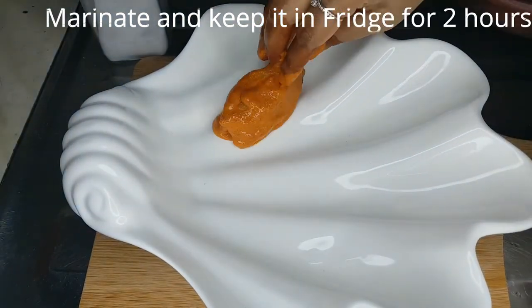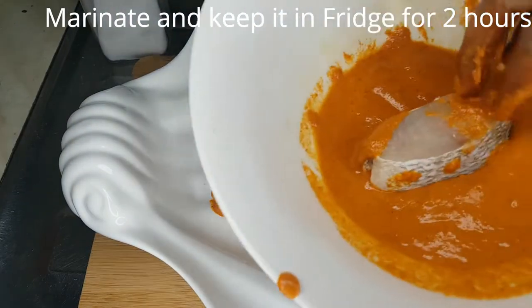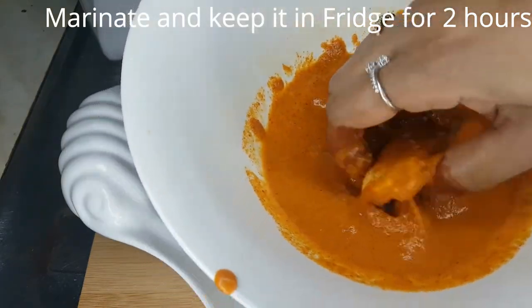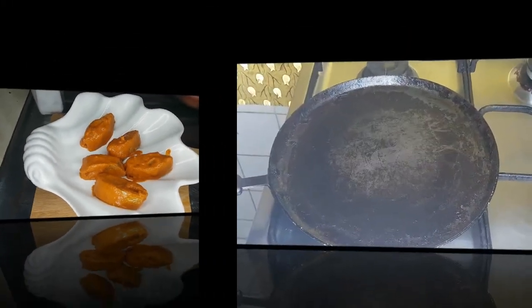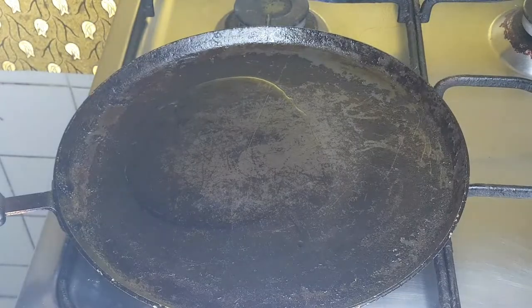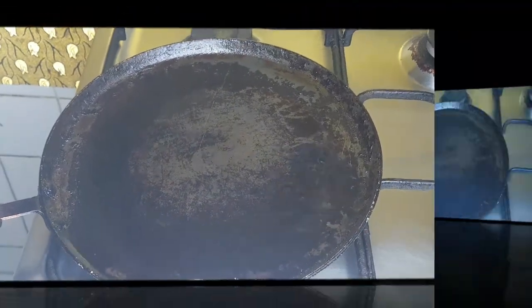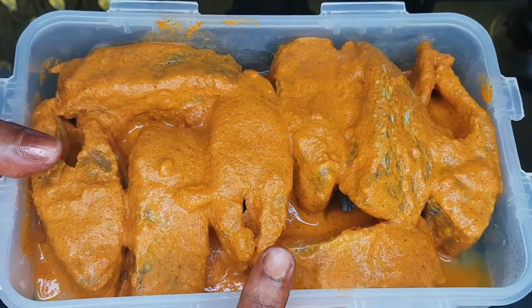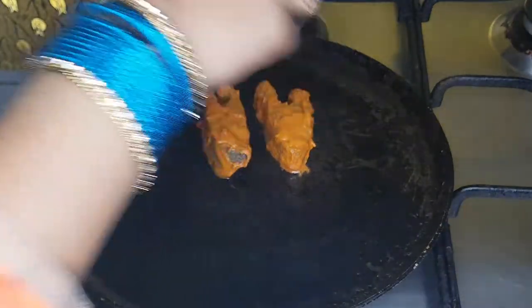When we add the oil, we blend the masala and let it sit for 2-3 minutes. Then we add the masala to a plate, mix it well, and add the fish, coating it thoroughly with the masala.